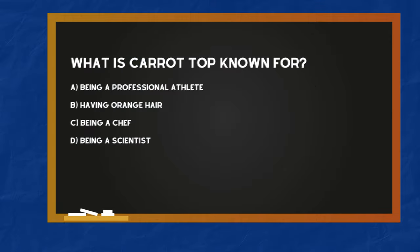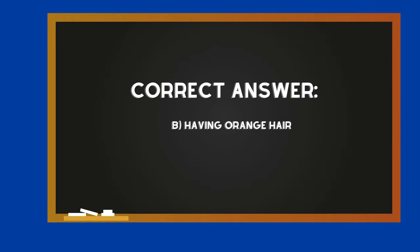What is carrot top known for? A. Being a professional athlete. B. Having orange hair. C. Being a chef. D. Being a scientist. The correct answer is B — Having orange hair.